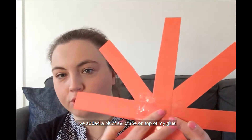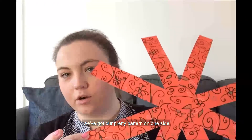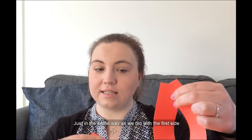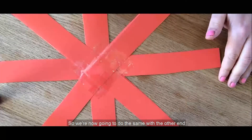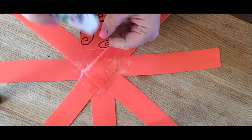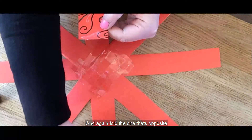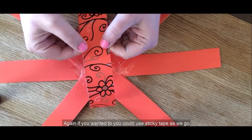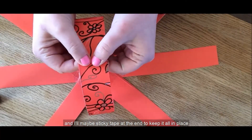I've added a bit of sellotape on top of my glue just so that it stays nice and strong. If I flip it over, we've got our pretty pattern on one side. The next step is to get the other ends of the star and connect those in the same way as we did with the first side. So I'm going to take one strip and fold it over like this, add a dab of glue to the end, then fold the one that's opposite across to meet it and stick that down. You could use sticky tape as you go.